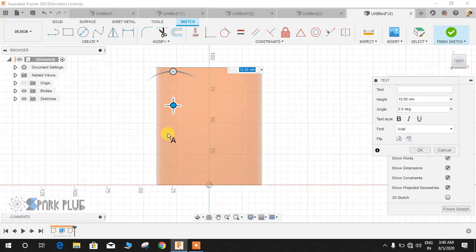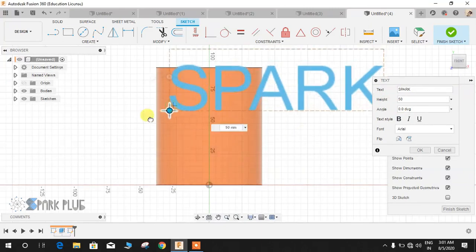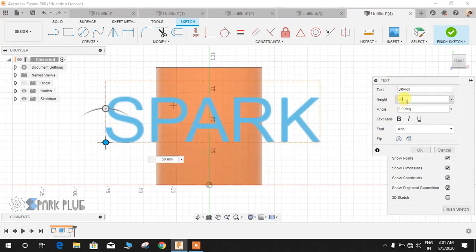Suppose that I want to write my channel's name. Let's say "Spark." Let's make the height a little bit bigger — let's say 50mm. I guess 50 is okay.